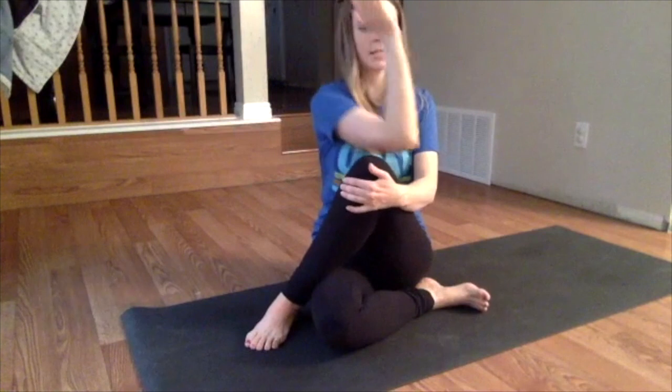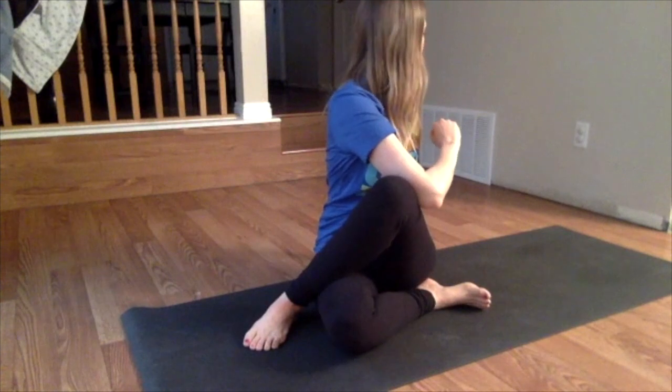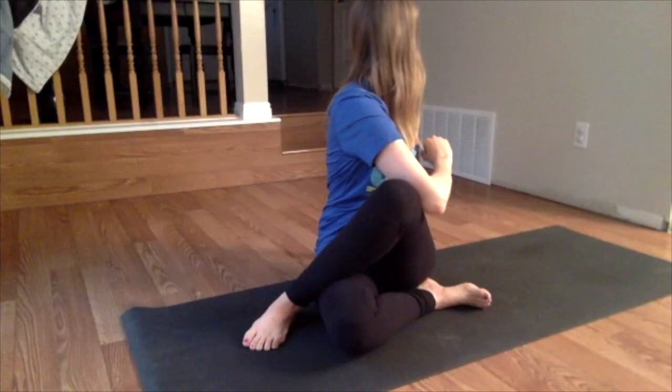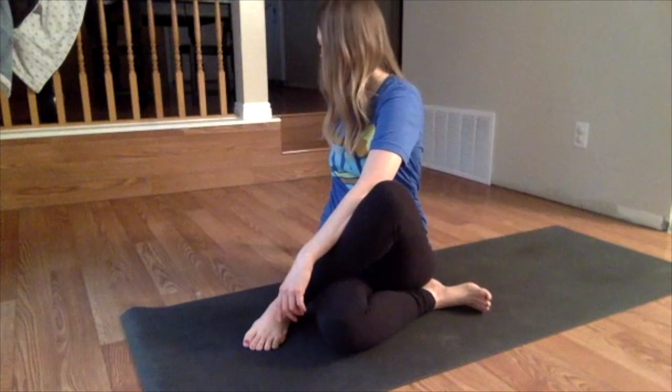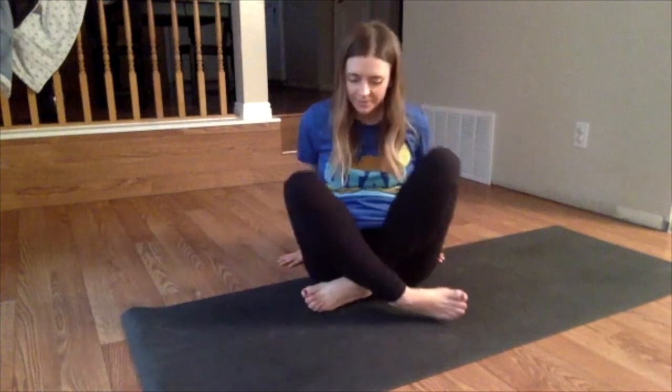Bring your left leg up now. Take it across the body. Same thing — you can keep that leg straight or pull it in so the heel is right by your bum. Inhale. This time raise up your right arm, take it across the body so you can hook the elbow. And again, look around behind you. Notice your breath. Exhale, look forward. Exhale, just the other way. Inhale, look forward; exhale, just the other way. Inhale, look forward. Come back into that seated place.